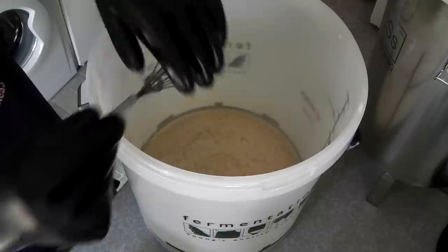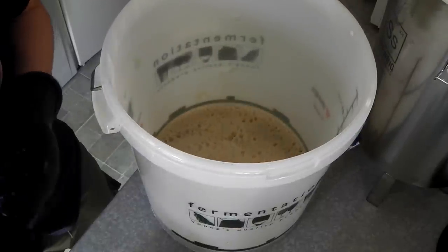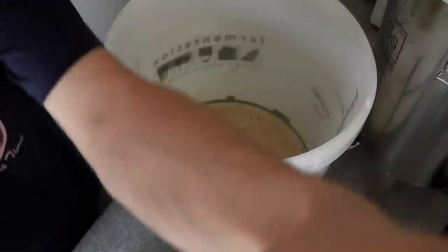That's nice and mixed up. I'm going to cut back to when we're pitching the yeast and then adding it to the fridge.